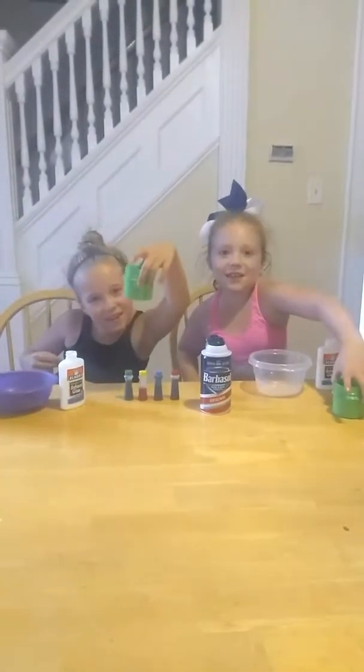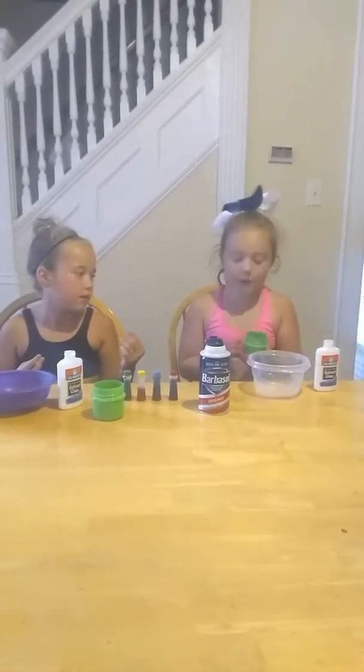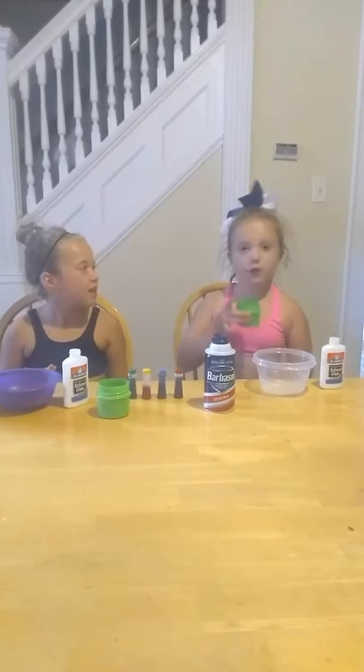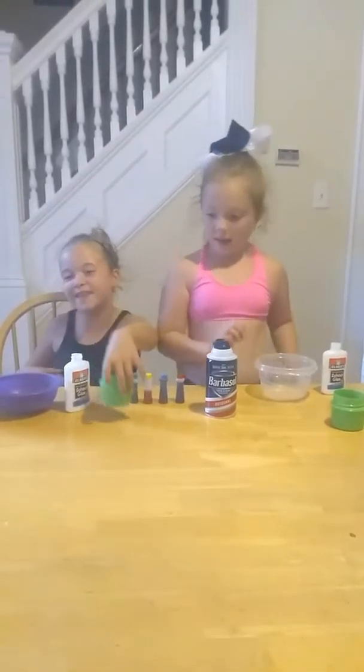Now we've got our activator! If you don't know what we're using for activator, we are using Gain. And we each have one little lid full. We forgot to warn you, we're getting our activator.